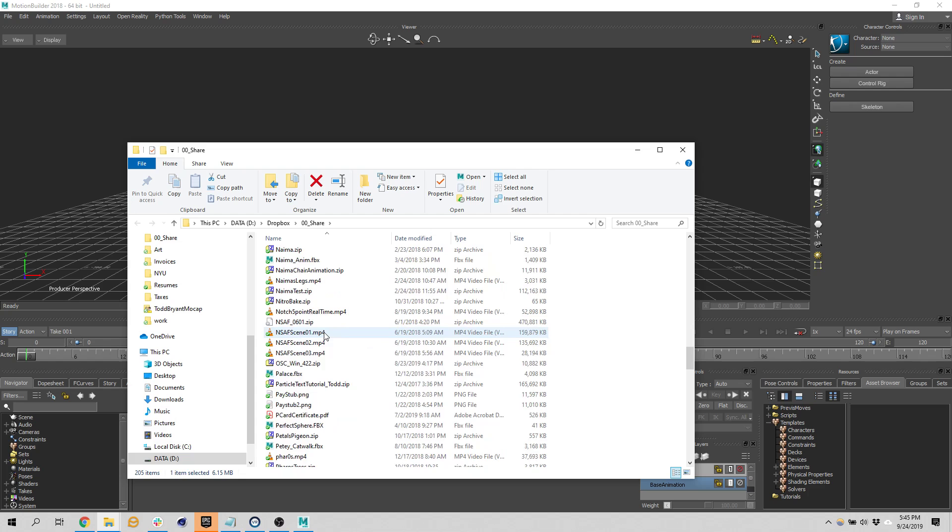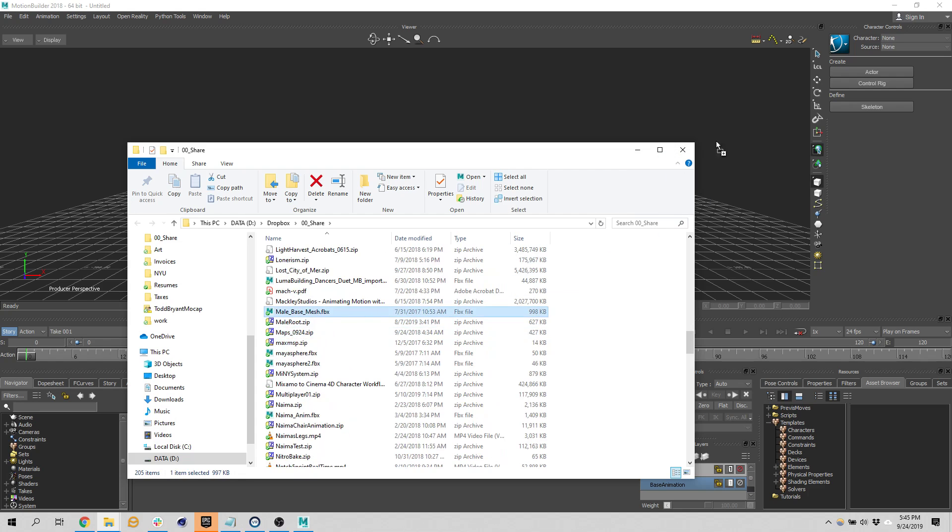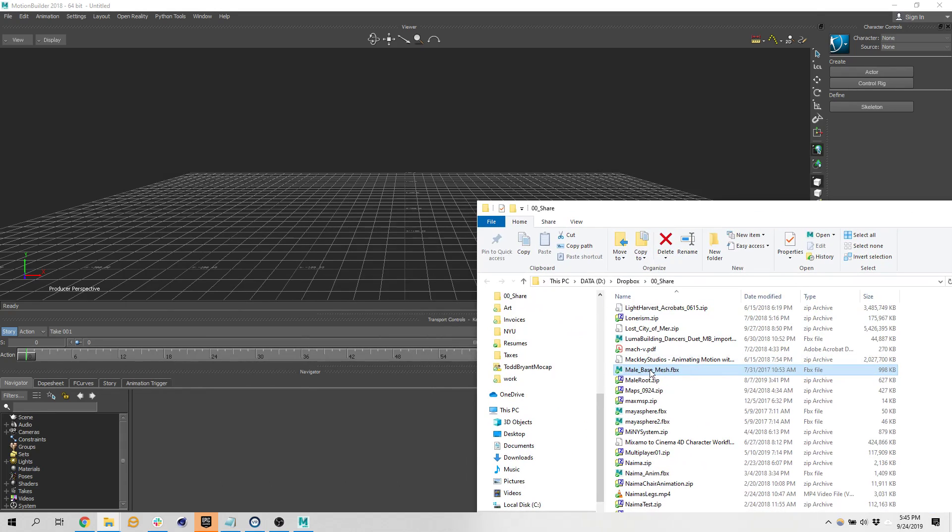If anyone's ever seen anything I've done mocap for, the majority of my projects use this character — a male base mesh. I'll drag it into the layout and say open. I don't need any animations; these takes are just basically a T-pose.